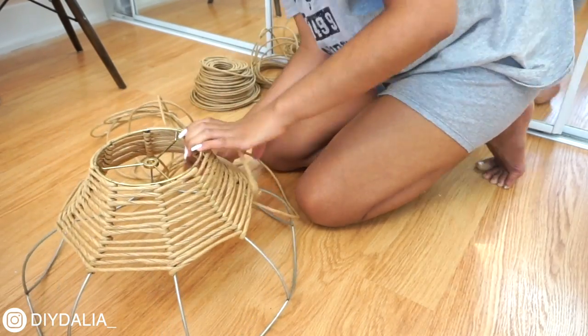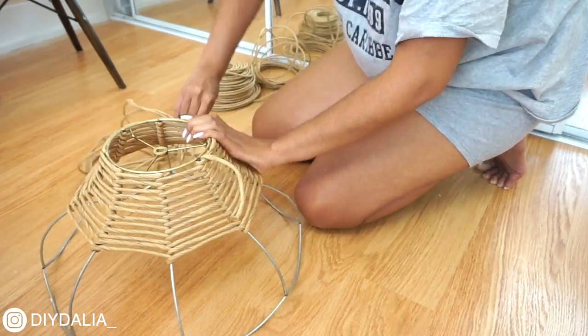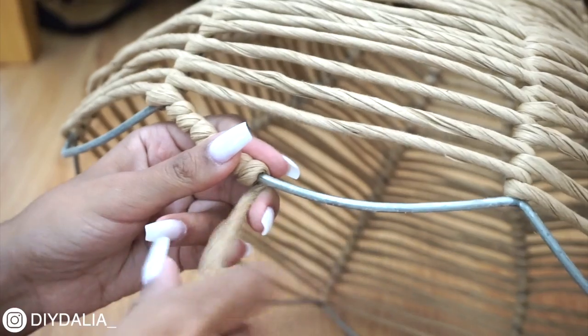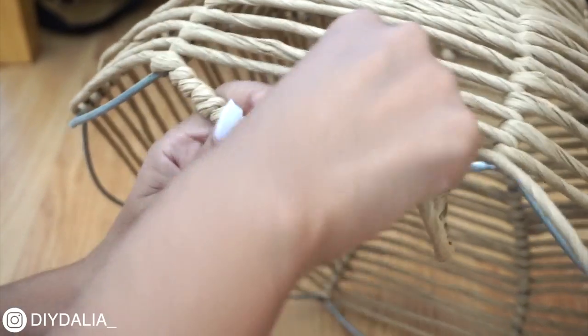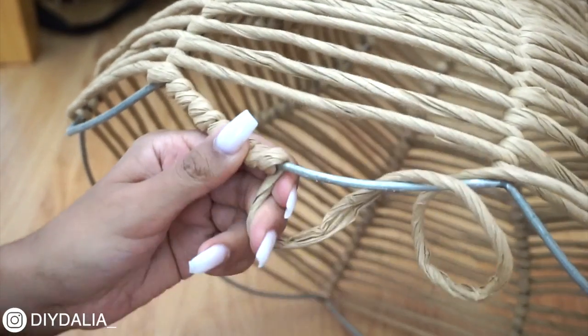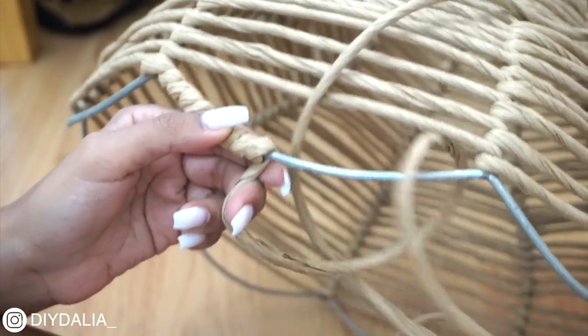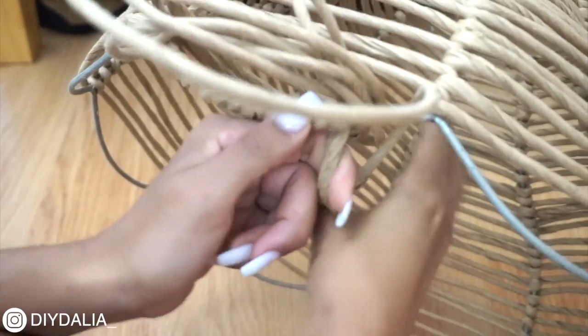Once I finished wrapping the cord all the way down, I wanted to finish off the scalloped bottom. I wrapped the cord really tight around each little scalloped section — this got a little tricky passing the cord bundle through — but with a little patience it was done.